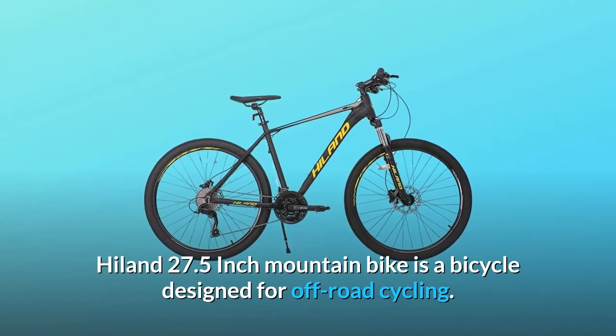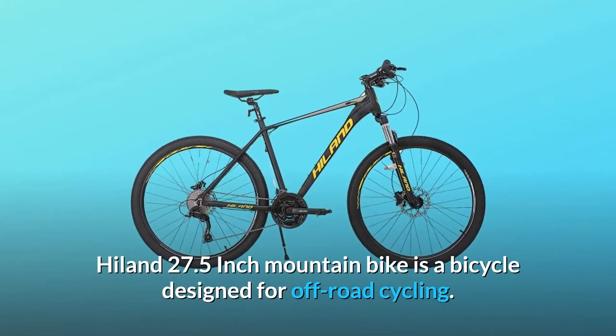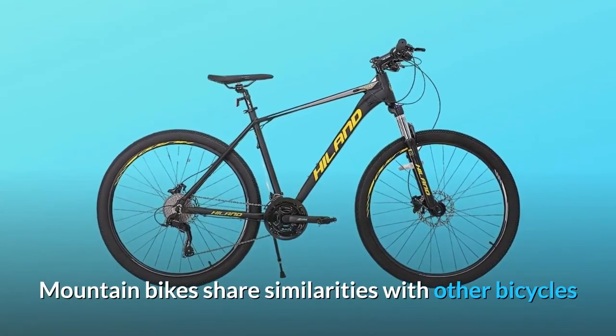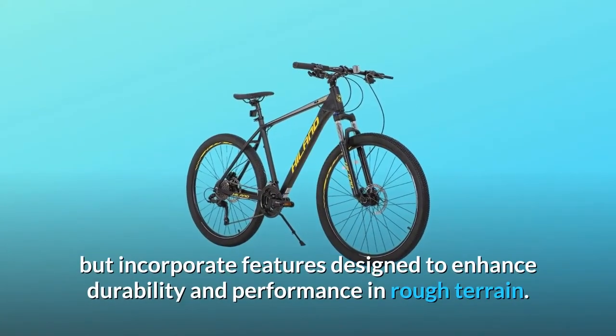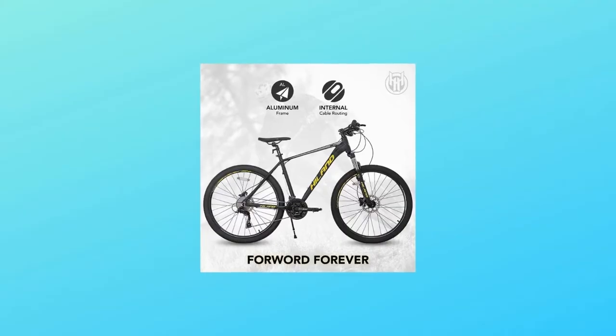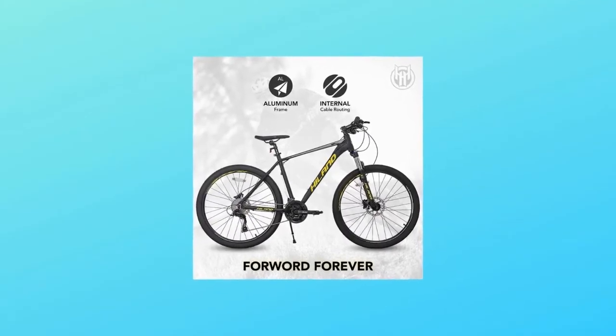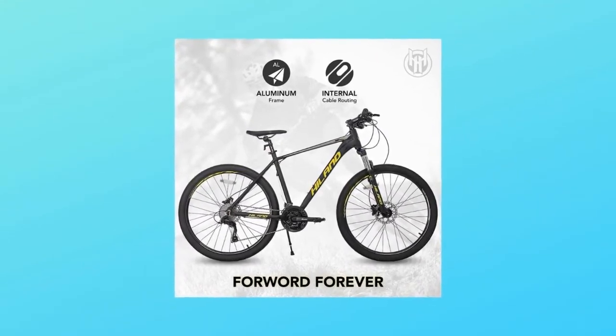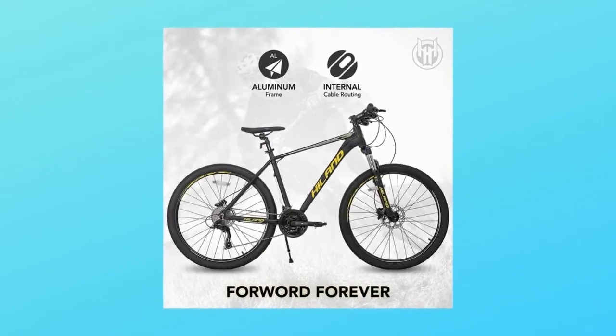The Hiland 27.5 inch mountain bike is a bicycle designed for off-road cycling. Mountain bikes share similarities with other bicycles but incorporate features designed to enhance durability and performance in rough terrain. These typically include a front or full suspension, large knobby tires, more durable wheels, more powerful brakes, straight handlebars, and lower gear ratios for climbing steep grades.